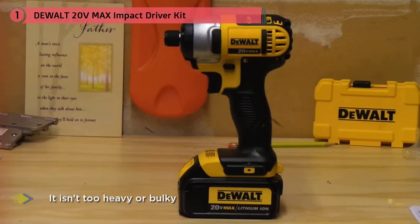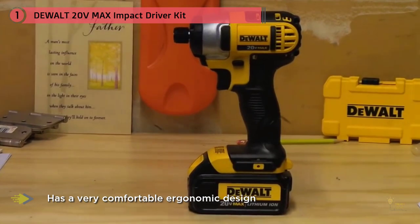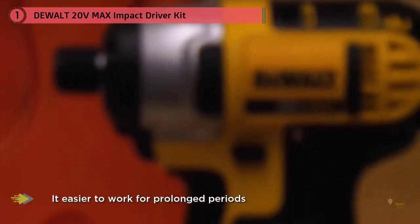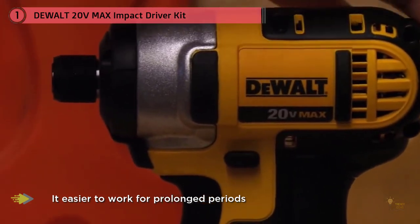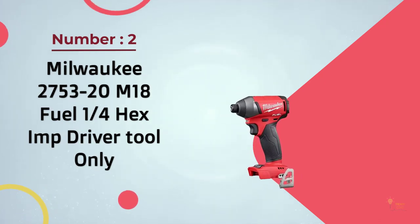The DeWalt DCF885C1 can generate up to 3200 impacts per minute. Even though it has an impressive amount of power and is built to last, it isn't too heavy or bulky. The entire device only weighs about three pounds. It also has a very comfortable ergonomic design that makes it easier to work for prolonged periods of time without becoming tired or fatigued.